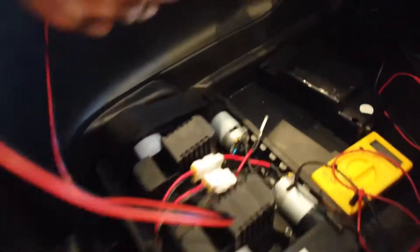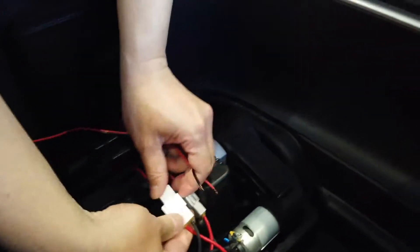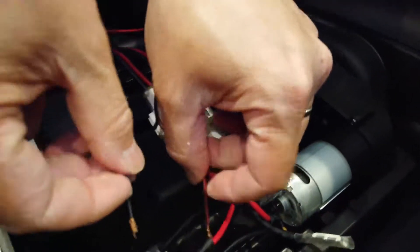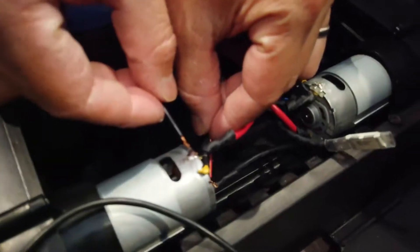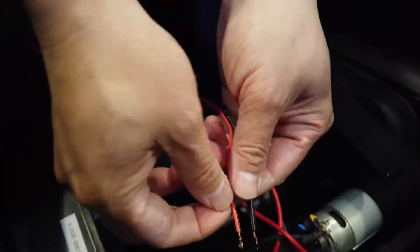Okay, get over here. So we have positive and negative here, and we're going to assume the motor also has two inputs. Just for safety purposes — I was going to connect it to the wire but I'm too lazy right now. So here we go. Red — nothing. That's weird. Black — nothing.